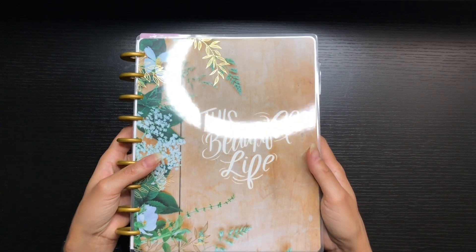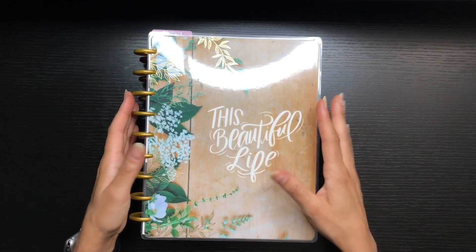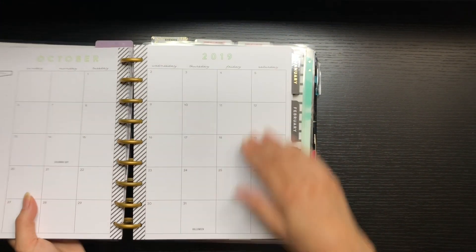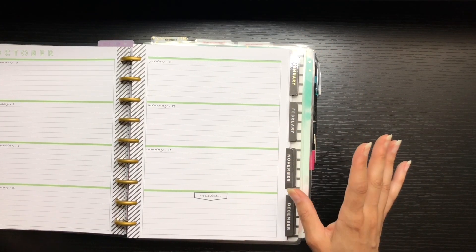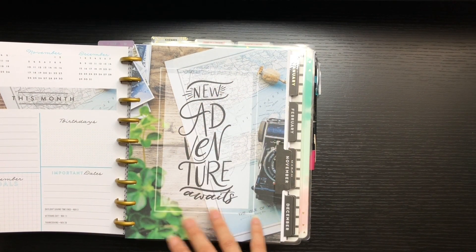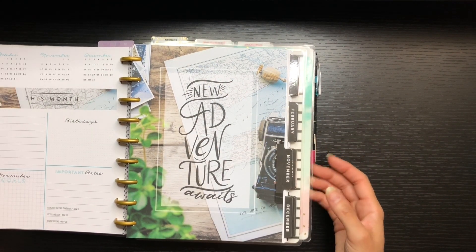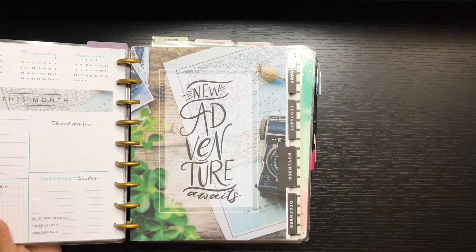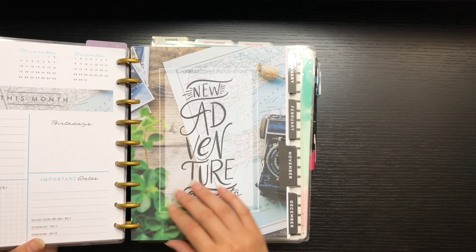This is a planner I recently picked up at Joann's — another horizontal planner. I'm going to go from my neutral setup to this new one. It's still pretty neutral but has a little pop of color every month. I also love the 'currently' pages and the dividers; they bring me joy. I saw it on clearance, looked through it, and knew I needed it. This will be my new planner going forward.